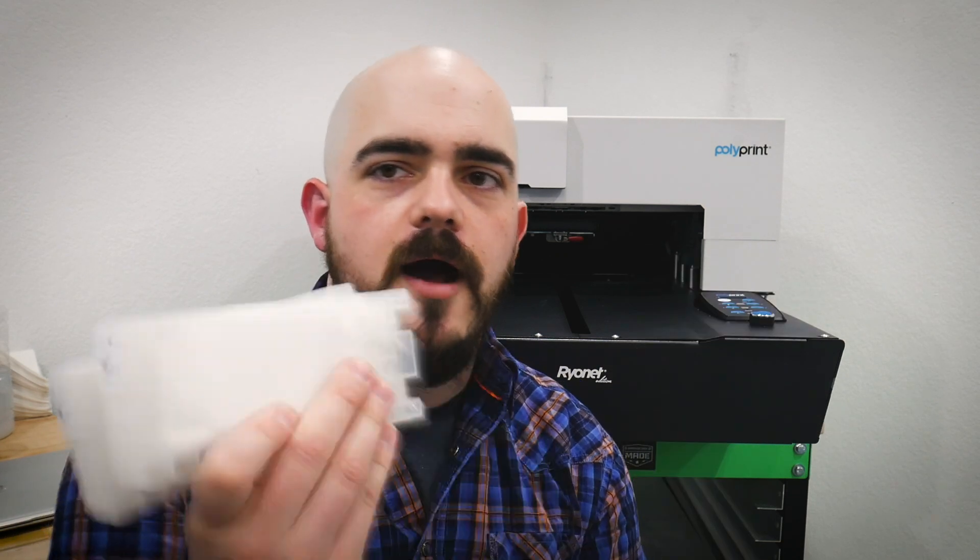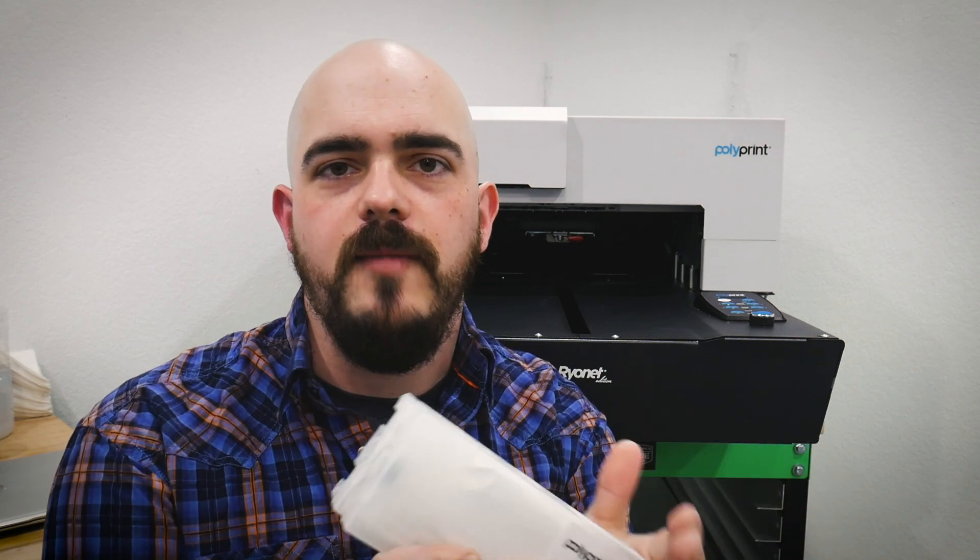Now what about when the ink is in the machine? Every day in my shop what I do is I take the white ink out and shake it up like this — sometimes I'll even pat it on my hand like that. What we're doing is agitating the ink, making sure those particulates do not get separated out. That much is all you need to do at the start of every day, or at the very least whenever you're going to be printing with the machine.